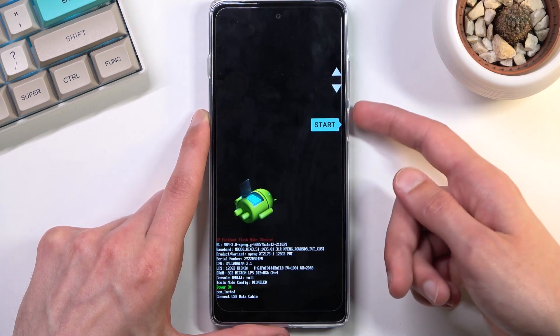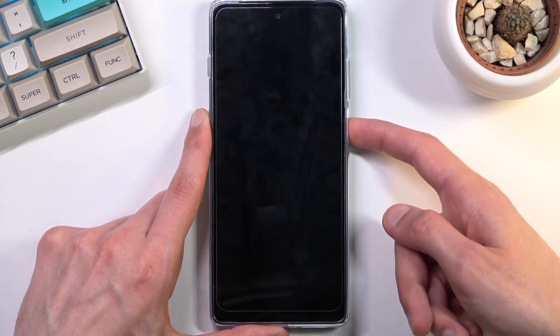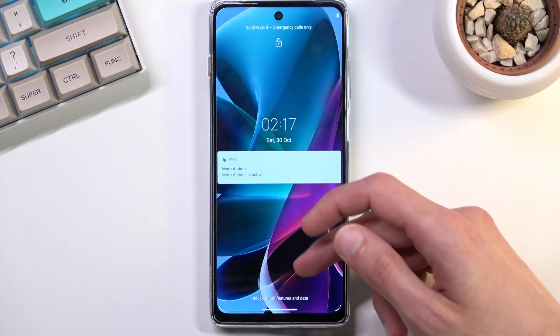Whatever you have selected, you can confirm it with the power key. Because I want to leave this mode, I'm going to stick with Start — power will confirm it and this will take me back to Android. And here we go, we are now back in Android.